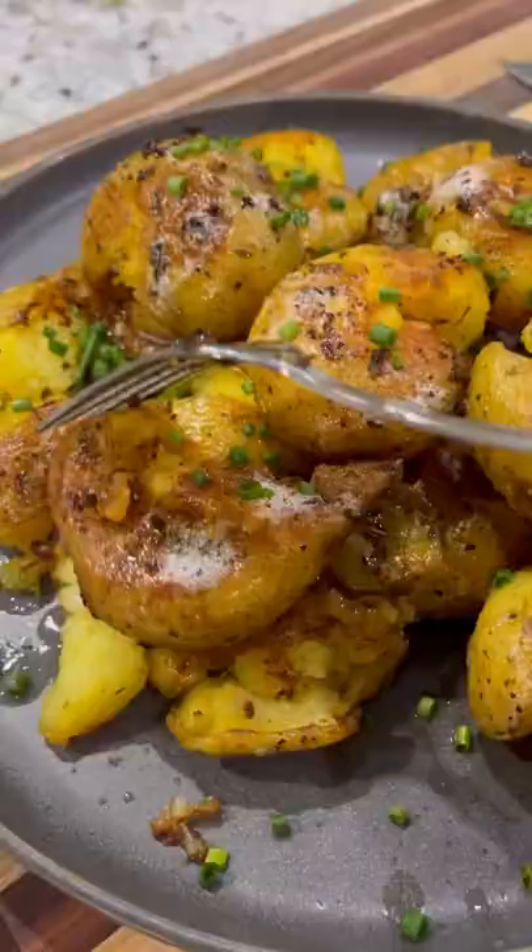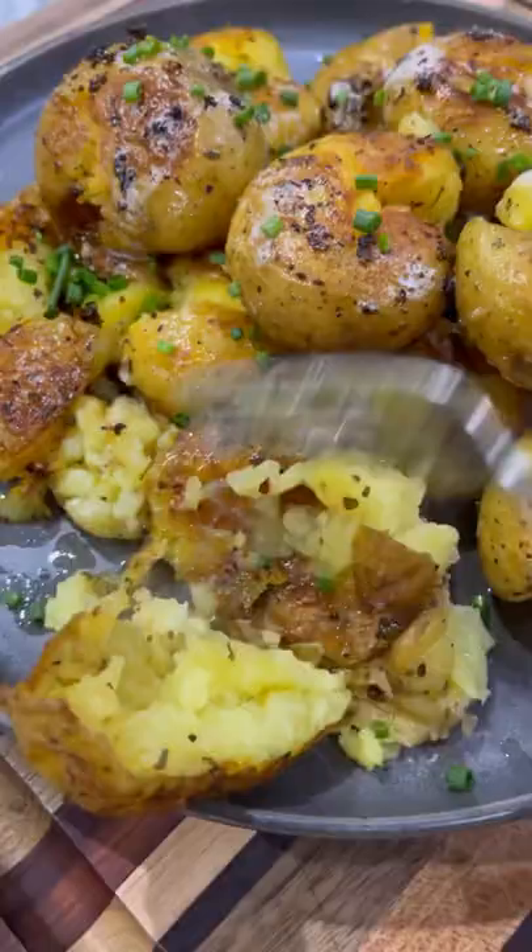And I must say, they were absolutely delicious — soft inside, nice and crispy on the outside. I think they might be my new favorite.